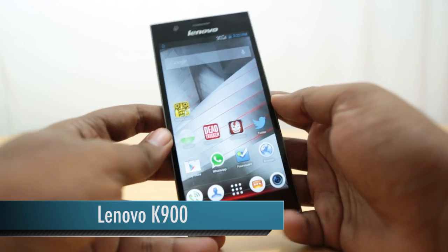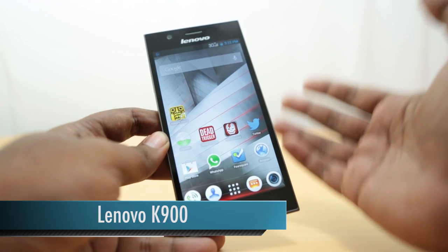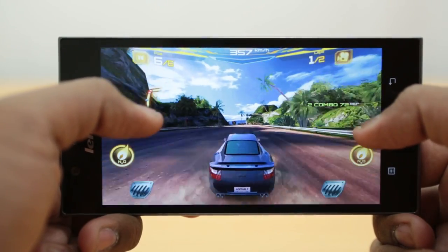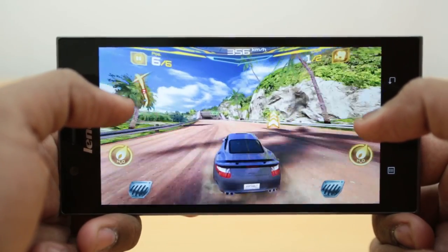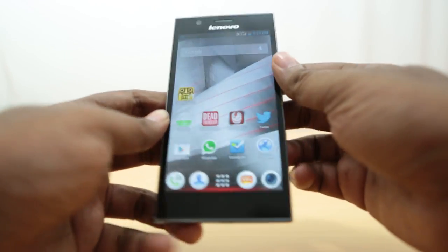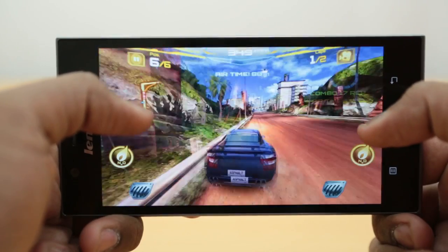Hey guys, this is Parathwaj with PhoneArena and this is the Lenovo K900 that we unboxed very recently. You may have seen the two gameplays we showed earlier — one was Asphalt 7, a racing game from Gameloft. It performed really well on the K900, the graphics were great and the gameplay was really smooth, but the only problem we noticed was a bit of heat dissipation on the top part of the phone during gameplay.